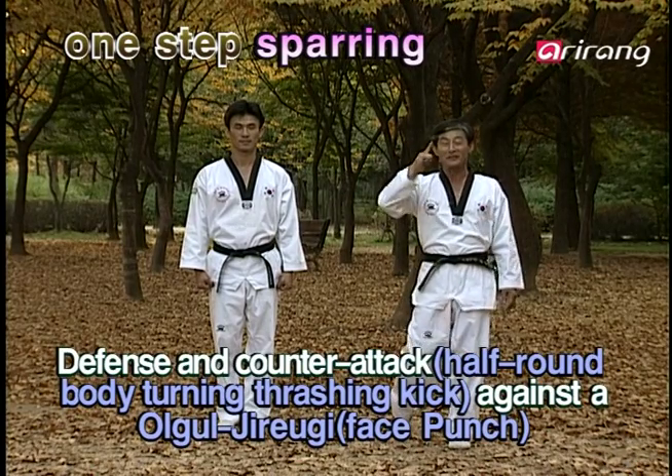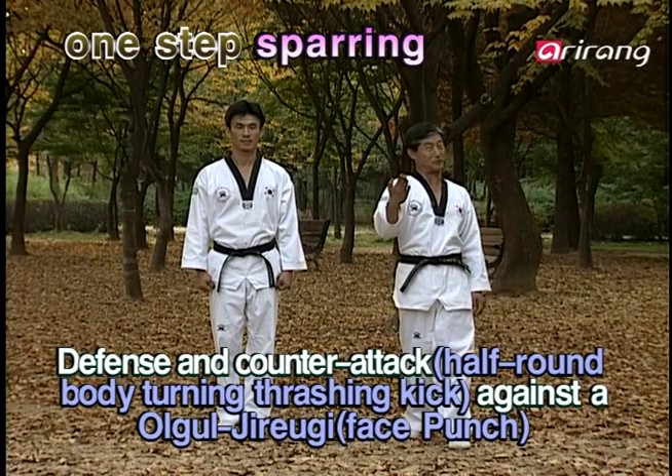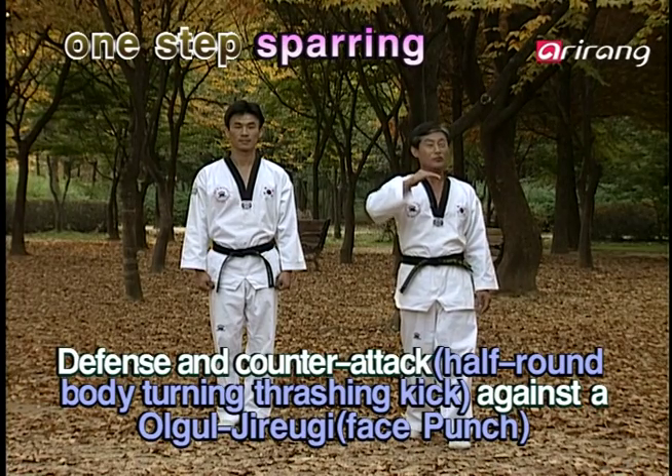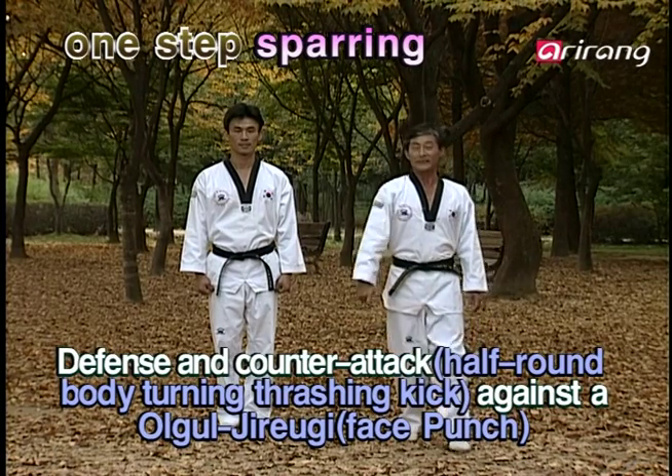It's time for one-step sparring. One of my concerns nowadays is that you might not be motivated with our sessions because they might look like the same kind of kicks, but accuracy and agility can only be enhanced through repeated practice.